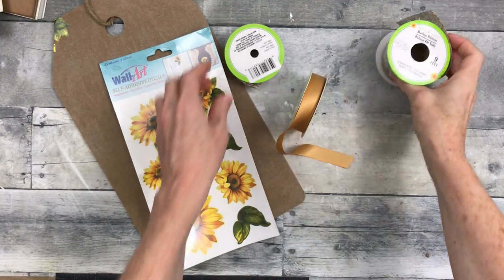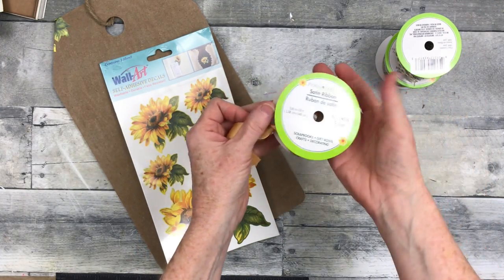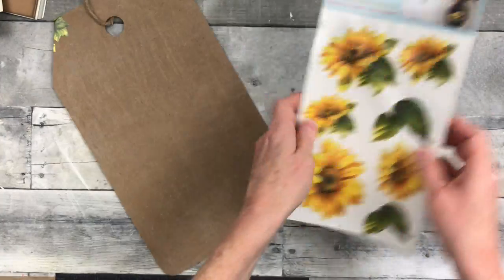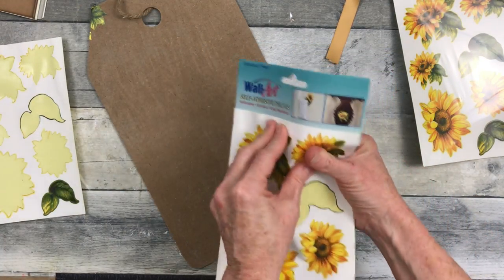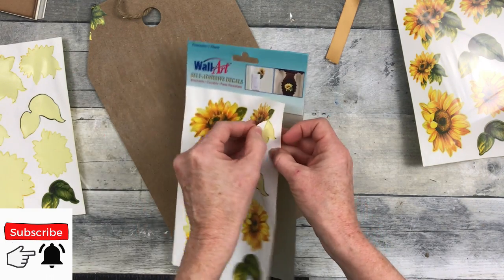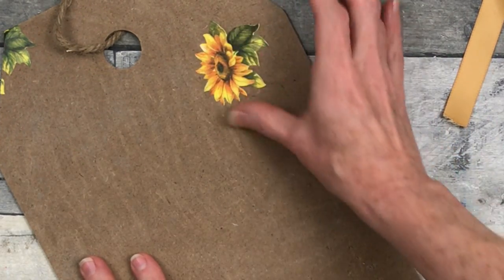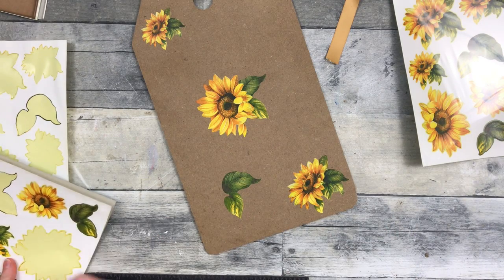We're going to start off with some ribbon from the Dollar Tree. These are all from the Dollar Tree. I have a pretty gold satin and then some wired ribbons. I got these from the thrift store but you can get some similar at Dollar Tree and at other stores. They're just wall adhesives. And then I have a tag sign that I got from Dollar Tree that I stripped down — I had used it before and I'm going to use it again.